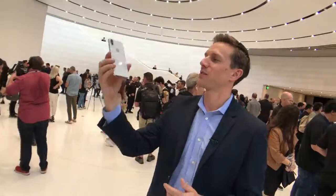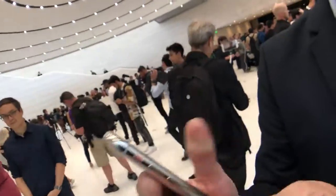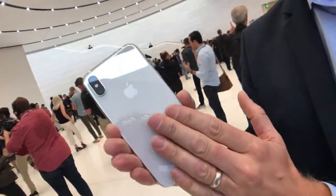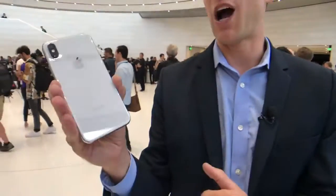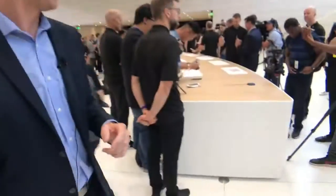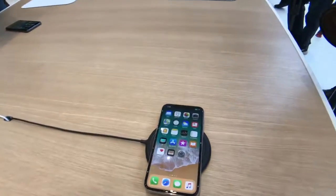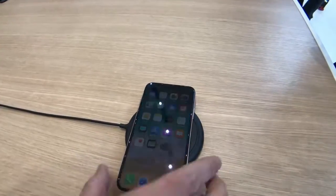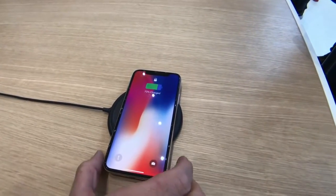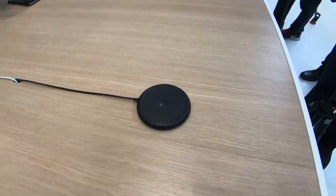The back is now glass — not only is it super grippy, which is great, but it also enables wireless charging. You can take this and put it on a wireless charging pad. And look at that — wireless charging right there! All because of that glass back.